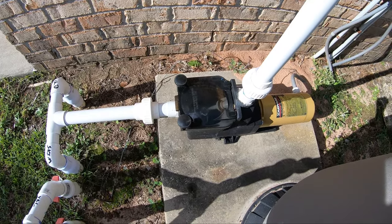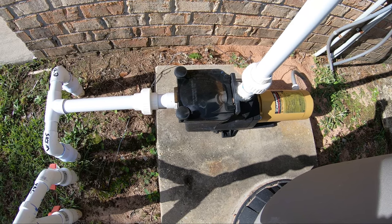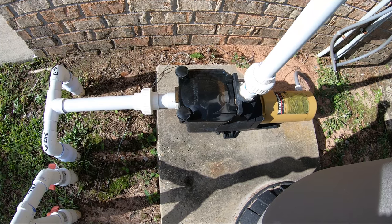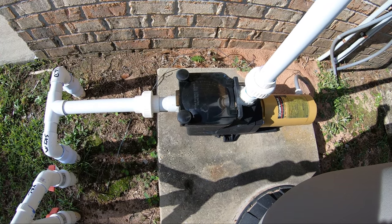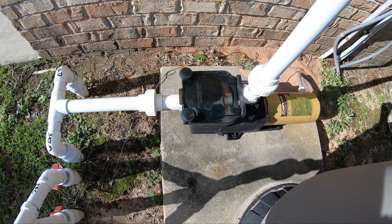If you ever run into an issue with air bubbles in the actual skimmer, it's a real common issue. I'm going to tell you what I exactly do on my pool routes to diagnose where it's coming from.